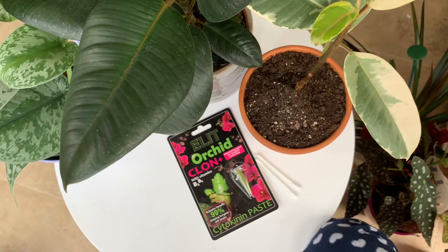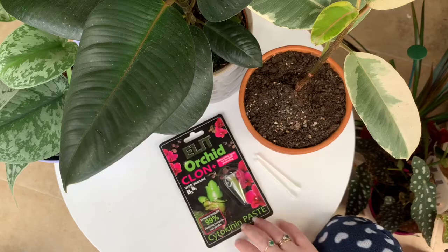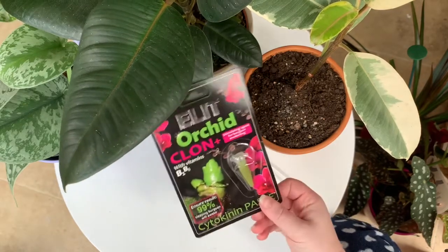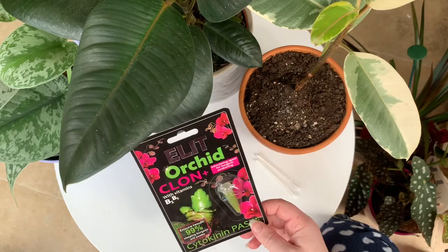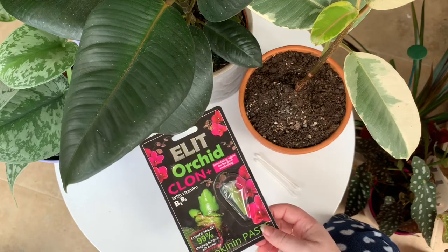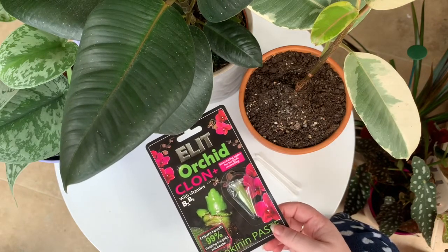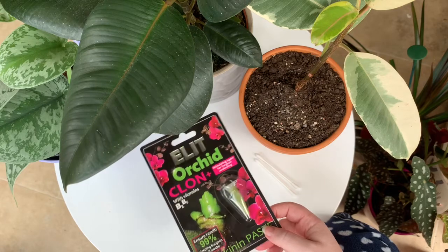Hi everybody, welcome back to Cassandra's Plants. Today I thought I'd include you guys in a little experiment. I've seen a load of videos on YouTube and information in some plant groups on Facebook about using keiki paste on plants other than orchids. This is traditionally used to clone orchids and helps stimulate growth on nodes that are dormant, and supposedly it can help stimulate a new growth point.